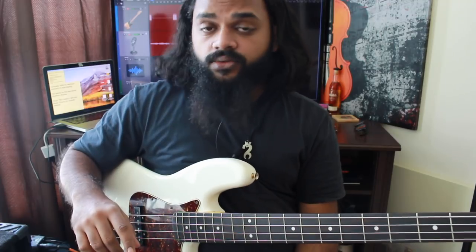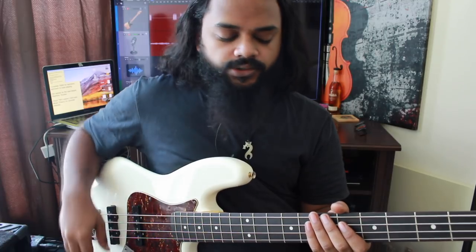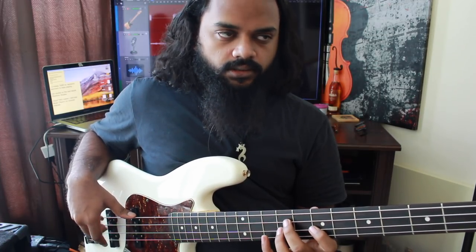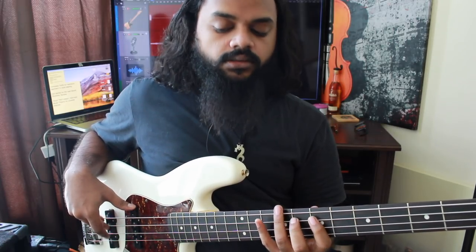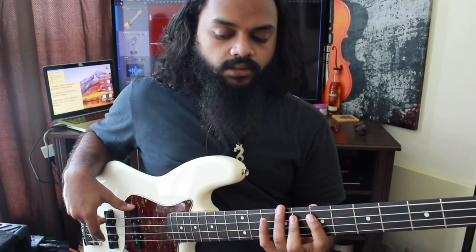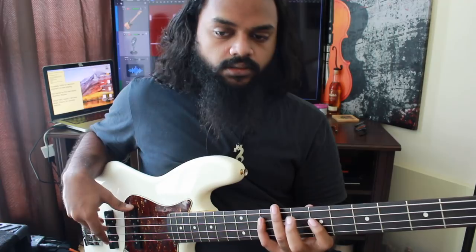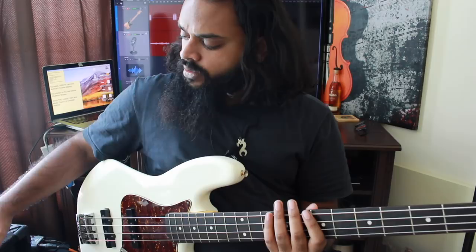Now the next thing we're going to do is start on the third triplet. The counting goes: one-triplet, two-triplet, three-triplet, four-triplet — and we play the scale beginning on beat three of the triplet subdivision.